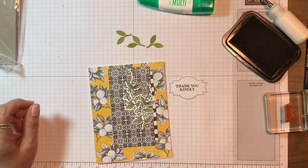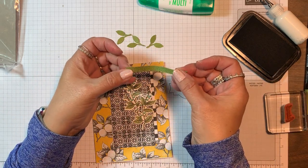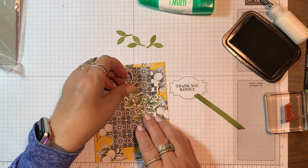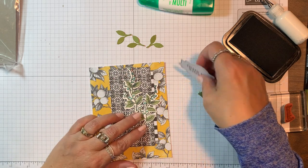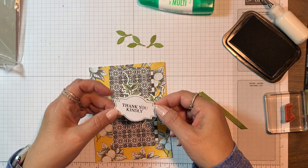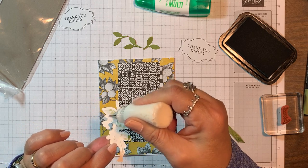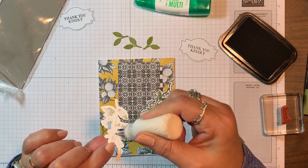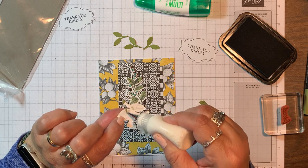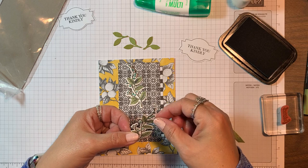Now I'm going to take a three-inch piece of that ribbon — it's the beautiful old olive twill — and that's going to go behind the sentiment in some way, but I'm still deciding how to place everything. Let's go ahead and put these two prints down using some liquid glue. I like using liquid glue because it leaves a little wiggle room before it dries, so you can move pieces around on the card front just a tad if you need to.